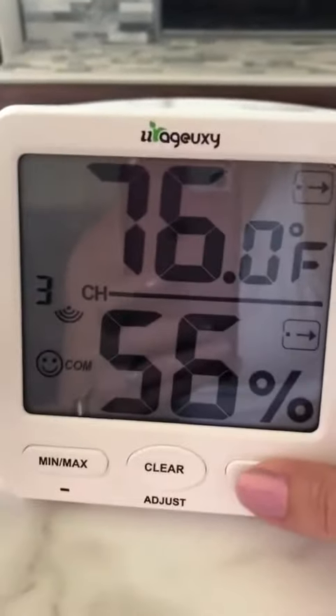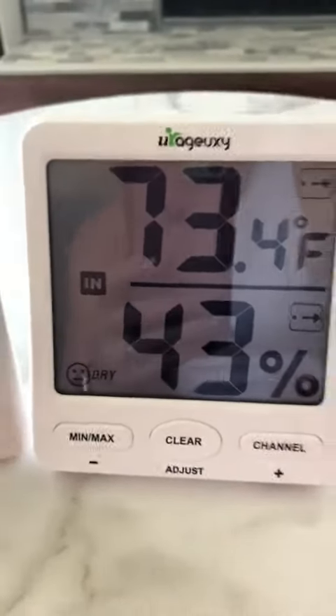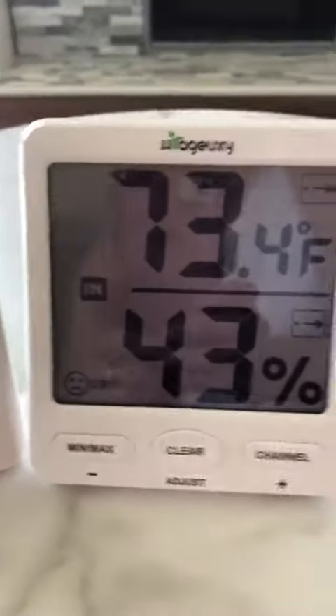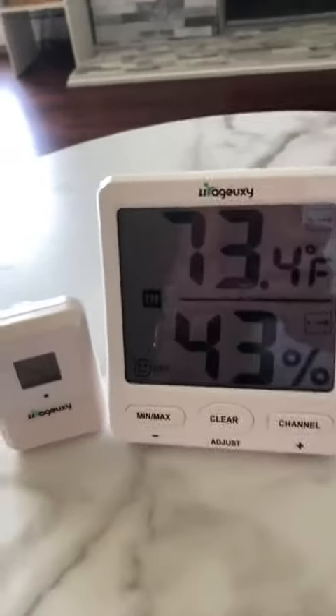I think that's the projection for today — I'm not really sure. Either way, it's really cool. You can see what the temperature is outside and what the humidity looks like.